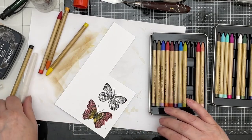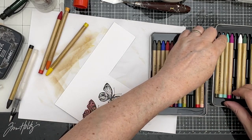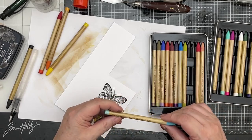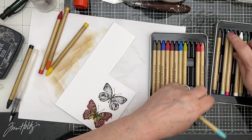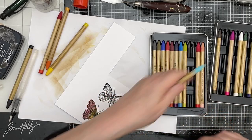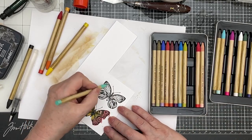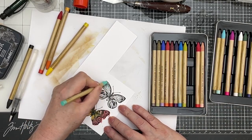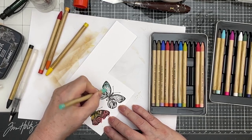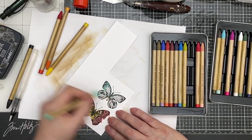So that's that one done. Now then, this one — what shall I do? Let's use Tumbled Glass... this one is Salvaged Patina. What's a project without a bit of Salvaged Patina? So I'm going to go on the outside of his wings with the Salvaged Patina. I love this colour so much — it's a beautiful colour.